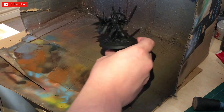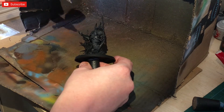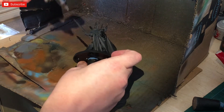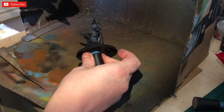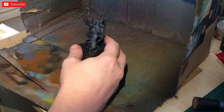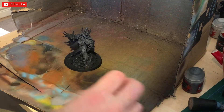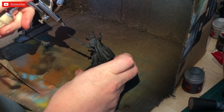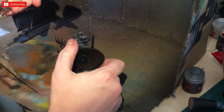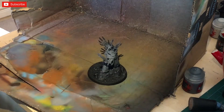First up we're going to airbrush Mechanicus Standard Grey. We're going to do a pre-shade from the direction roughly of the sword — sort of from his left-hand side going in. I'm just slowly adding the Mechanicus Standard Grey. Then we're going to go for Dawnstone, building up this pre-shade using different layers of greys, slowly building up the edges.